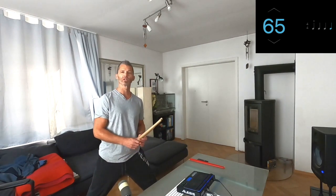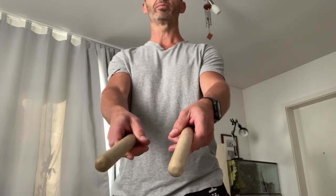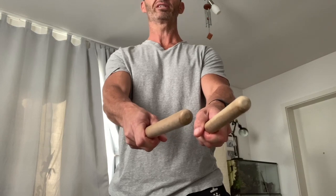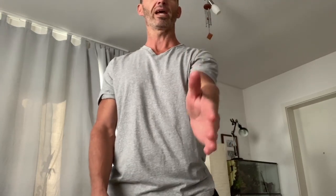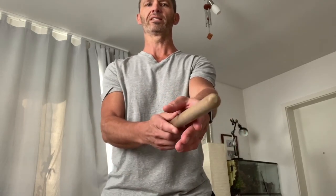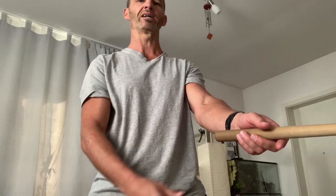Now let's take a look at the grip, moving to the close-up camera so you can see better. For taiko playing, your grip is going to be open and relaxed all the time — not gripping the Bachi tightly, but keeping it open and loose so the Bachi have freedom to move. I like to imagine I'm a karate expert doing a karate chop — hand stays nice and straight. My palm faces the opposite direction: left hand palm facing right, right hand palm facing left. Then move the thumbs down and lightly place the Bachi into the grip.